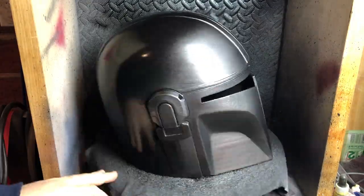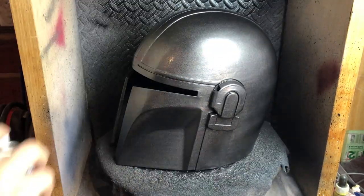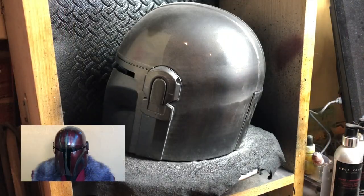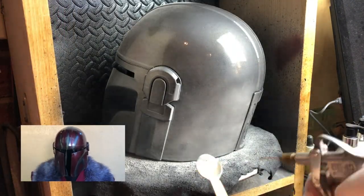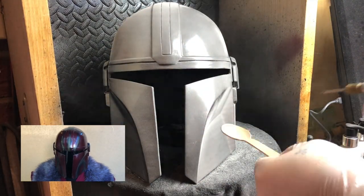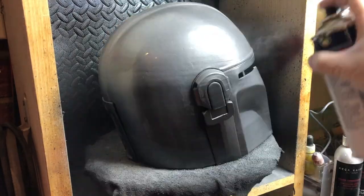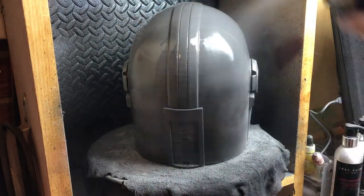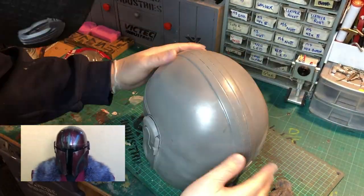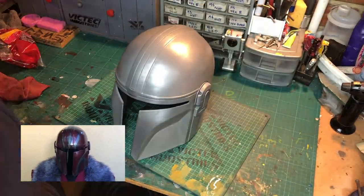Then I move on to the metallic paint coat and I did around four to five coats. Then I tried something different — I tried to apply some aluminum powder with a gloss coat, basically like a cold cast layer. Then I used some steel wool to shine up the aluminum powder and to my surprise it actually kind of worked.